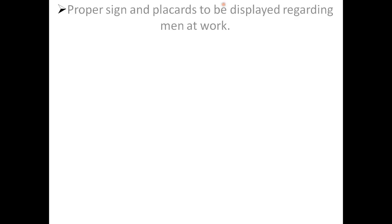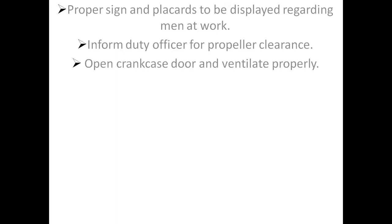Proper signs and placards to be displayed regarding men at work. Inform duty officer for propeller clearance. Open crankcase door and ventilate properly.